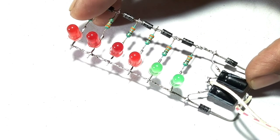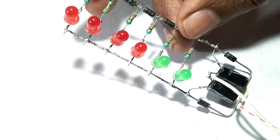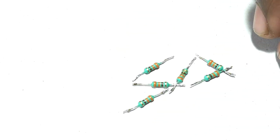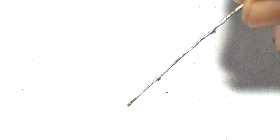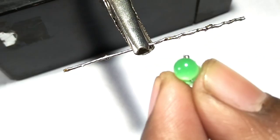Hi guys, today's video: make this circuit — a music-activated light circuit. To make this circuit you need LEDs, 330 ohm resistors, a 1N4007 diode, 220 microfarad capacitor. Next I make this circuit.